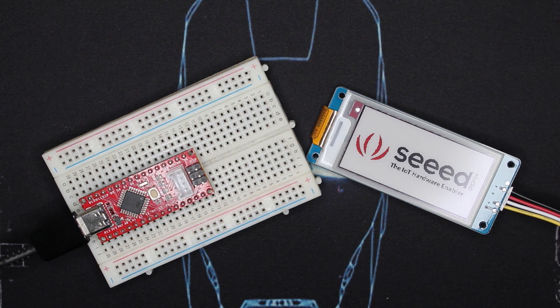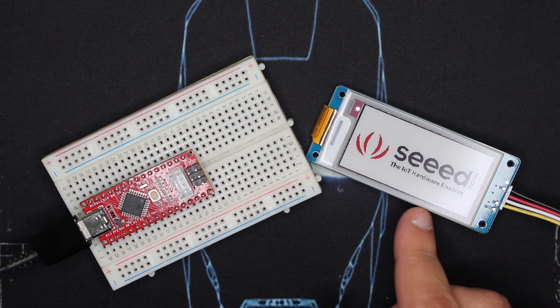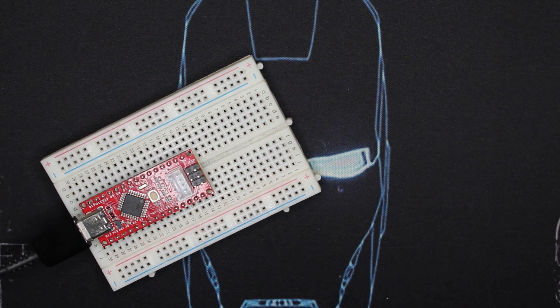So the first thing to do is a quick test. I said before that we have a Grove connector here, but unfortunately this is only for I2C devices. But this one uses UART, so we have to use RX and TX instead. And that's why I added some jumper wires.